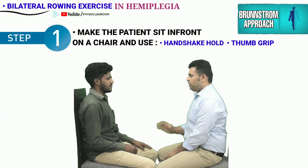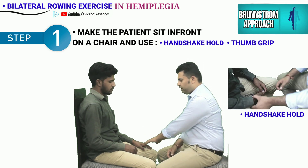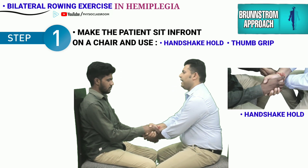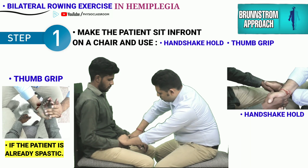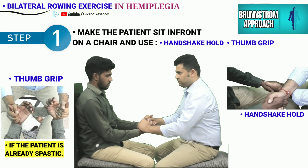Let's start with the practical demonstration. The patient and the therapist sit in front of each other and a handshake hold is used to perform the exercise. The therapist can also opt for using the thumb grip if the patient has already entered into the spastic phase.